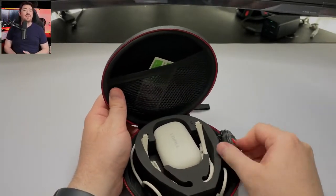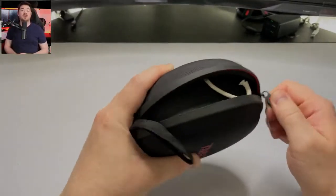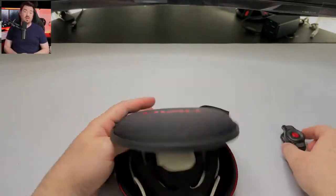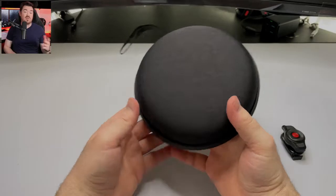Moving on to microphone quality: these support environmental noise cancellation, which helps eliminate background noise and focus on your voice. It does a good job making background noise disappear. However, I find the microphone quality to be adequate — it'll get the job done but comes across as rather tinny. Here's an example I recorded on my phone so you can make up your own mind.